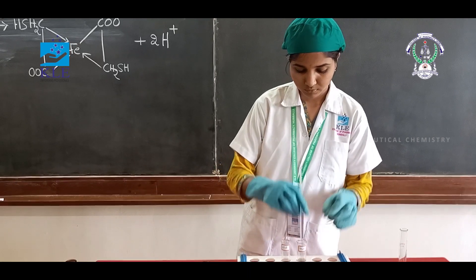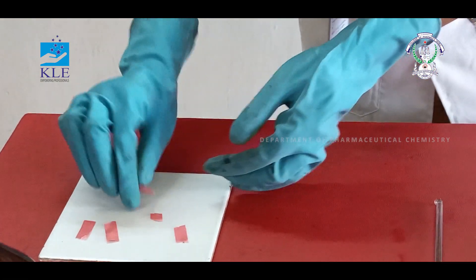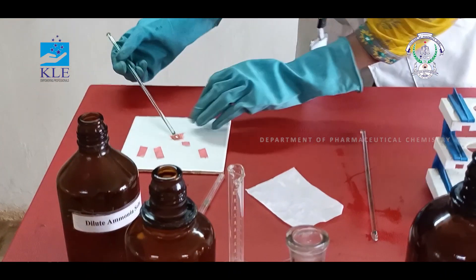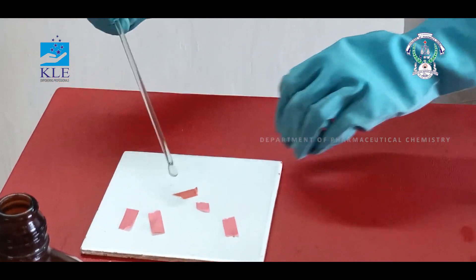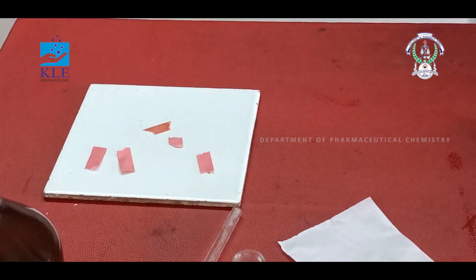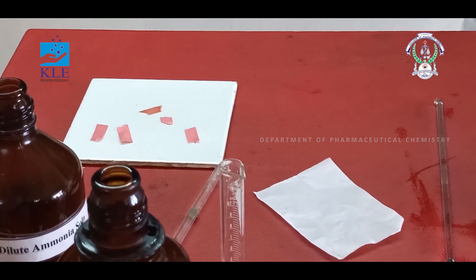Take a piece of litmus paper. Add 6 ml of secret recipe for test. To that, add a drop of test solution. If the color of the litmus paper does not change, then add ammonia to adjust the acidic solution into an alkaline solution.